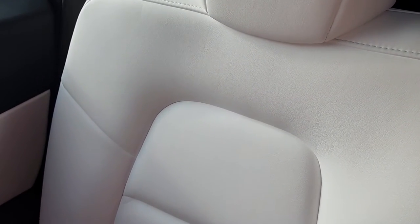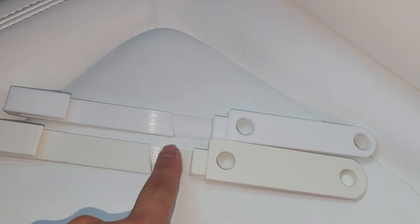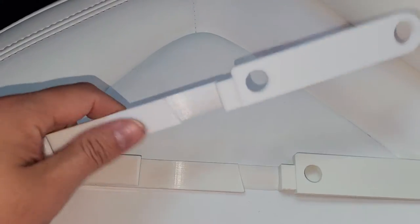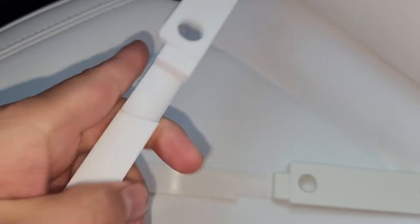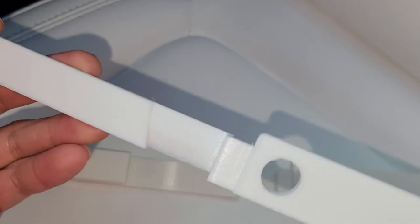I finally came up with the final design and printed it in PETG. The older material, PLA, usually gets brittle and cracks over time. I use PETG because it's a lot stronger and more flexible — instead of cracking, it just bends like plastic bottle material.